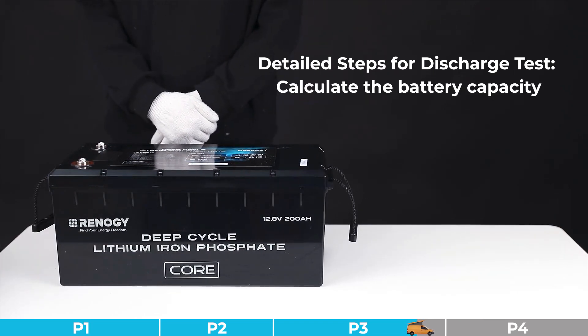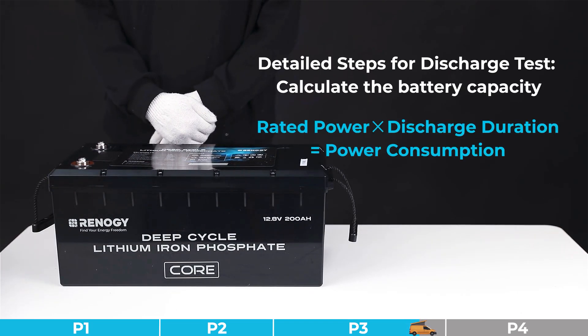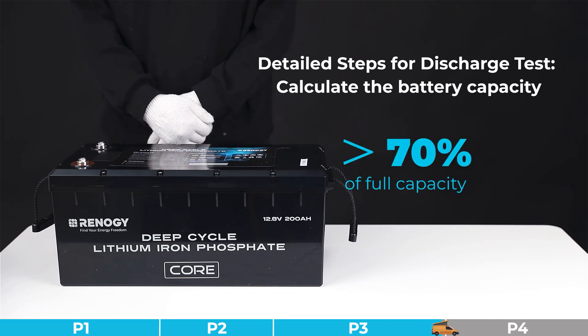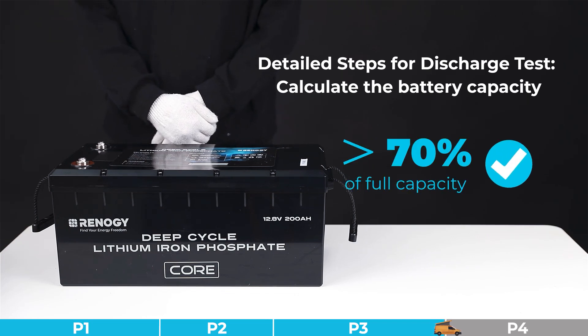Step three for the capacity test: calculate the power consumption by using the results from steps one and two. Follow this formula: rated power multiplied by discharge duration equals power consumption. If the power consumption is less than 70% of full capacity, judge this battery as having severe capacity degradation. Otherwise, the battery can be judged as a normal battery.